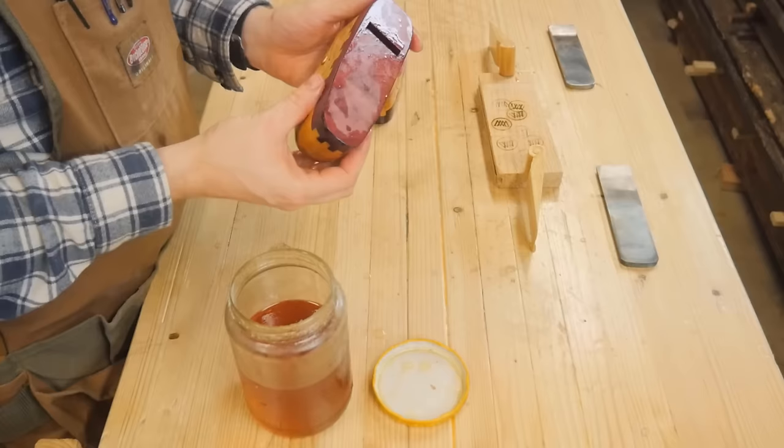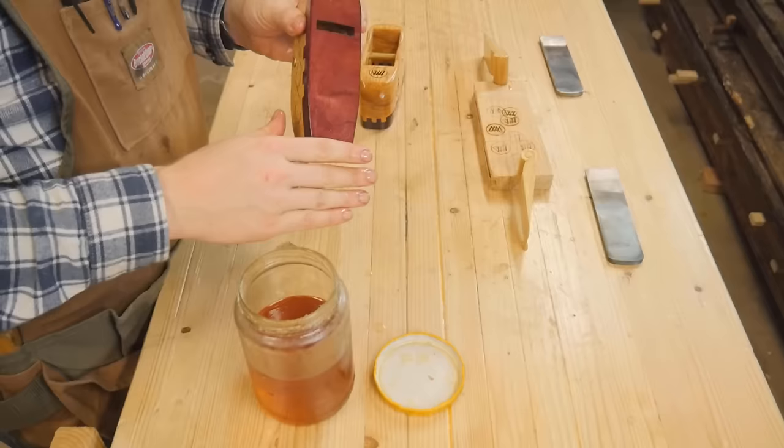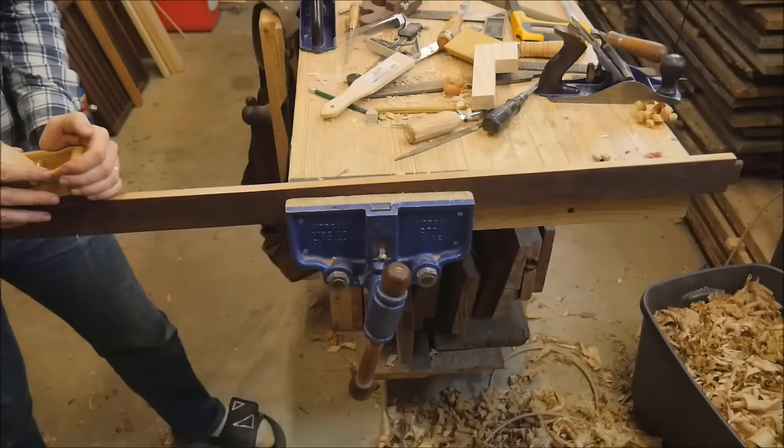To finish it I just use boiled linseed oil — three or four coats of that — and then a paste wax finish. Give it a nice shine. Feels great in the hand, not too slippery, has a good grip. I just really like that on tools.